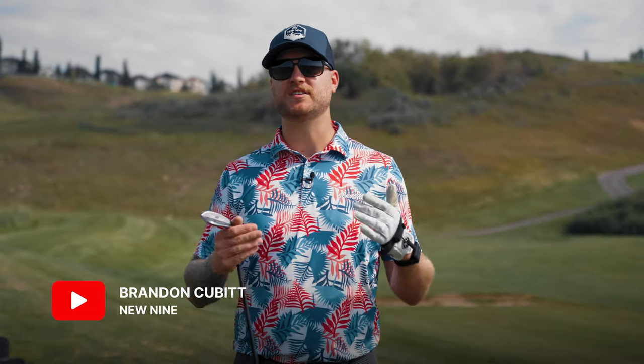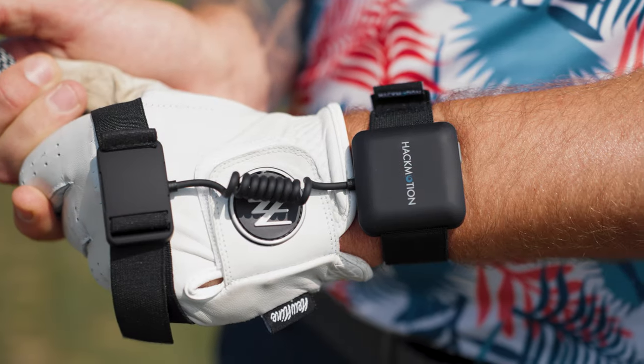Hey guys! I wanted to share with all of you how I recently lowered my handicap and become a way better ball striker, all thanks to this guy, the HackMotion.